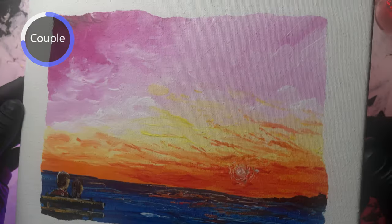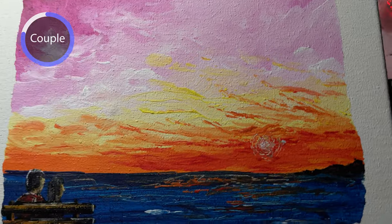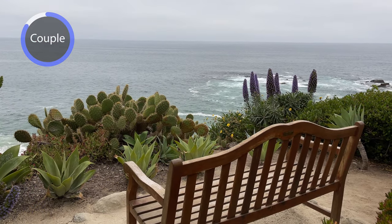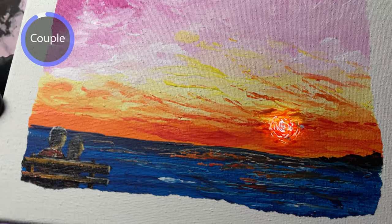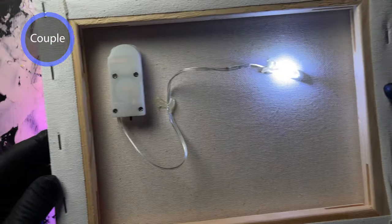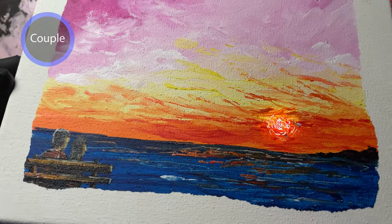As this couple admires the sunset, as they cherish this quality time that they spend together. This place was actually inspired by Treasure Island Park here in Laguna Beach. I highly recommend it if you get a chance to visit. And getting back to this piece — a little LED action that I made. If you can stick around, I'll show you how I was able to create this piece as a bonus.